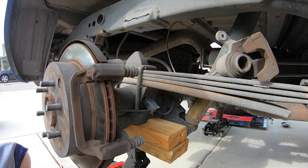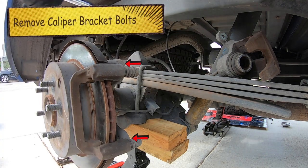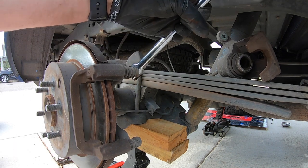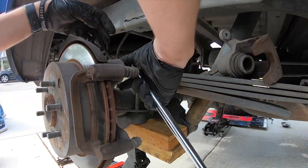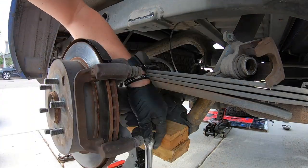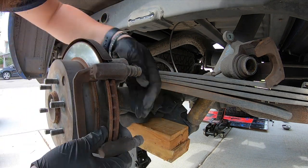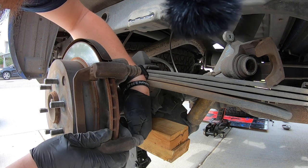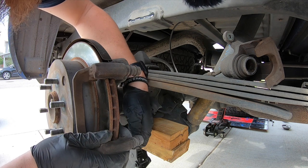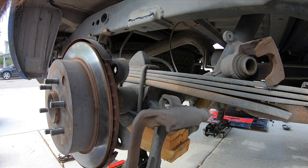We're going to change out the rotor next. There are two caliper bracket bolts — 19 millimeter — and you may want a breaker bar for those, they are normally on there pretty good. This gives you the leverage you need to at least get them started. The bolts are pretty long and the washer can fall out, so be careful. You will want that washer back on the new ones, and most kits don't come with anything like that. Once out, the bracket comes straight off.